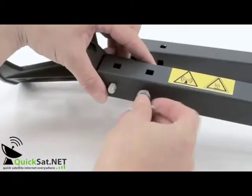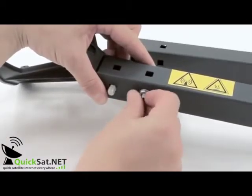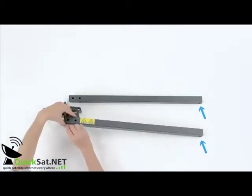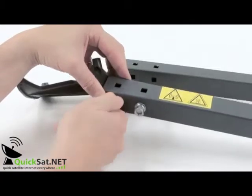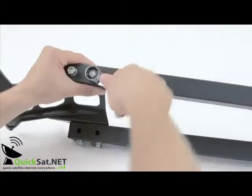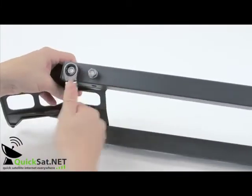Make sure that the threaded holes at the other end of the arms are in the correct position for the threaded holes on the elevation and azimuth head. The yellow warning sign gives a good indication on one arm.